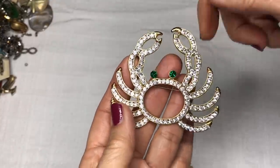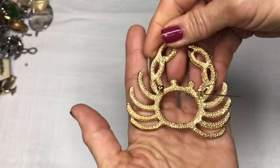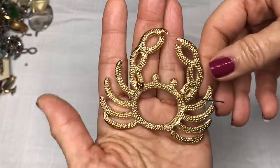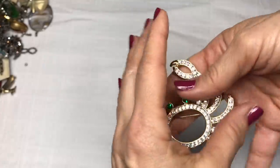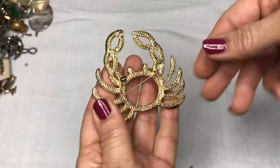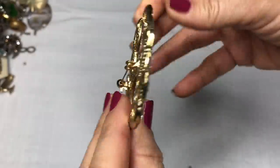All the rhinestones appear to be there. He has green eyes. This is really cool — I like this a lot. Let's see if I can see any jewelry marks on this. I do not. It does feel substantial, and let me double check to see if that closure works properly. It does — the closure works properly.